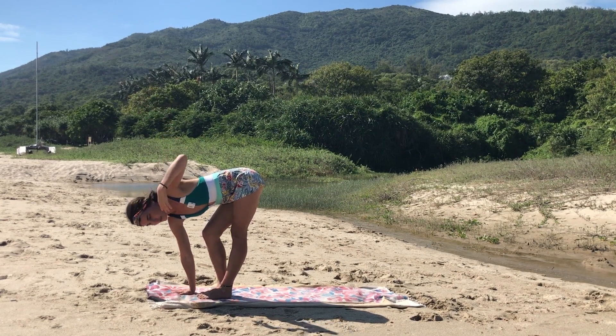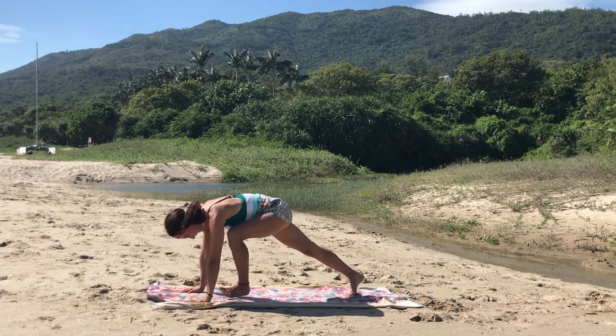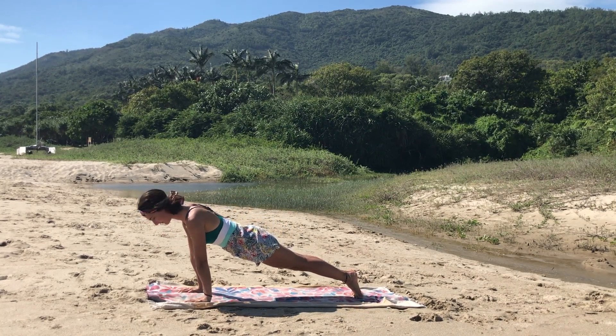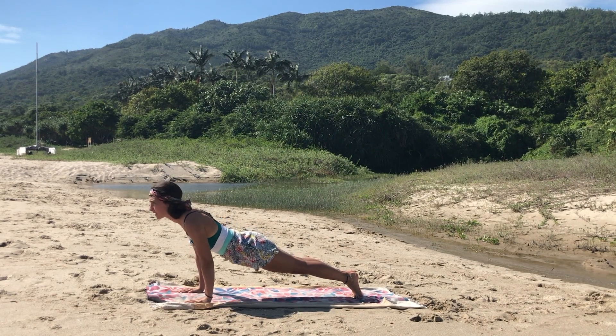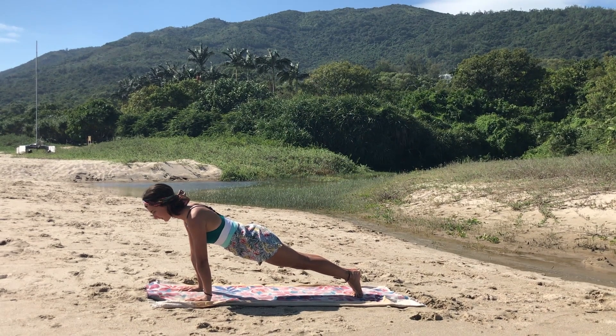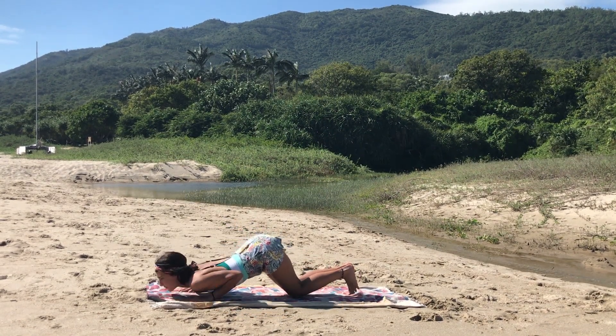Exhale, gently release. Bend the knees and step back to your plank, pressing on the toes, shoulders slightly above the wrists, looking forward. Press firmly down into the mat, squeeze your legs together. Exhale, drop the knees, chest, and chin to the mat.